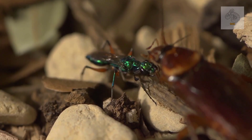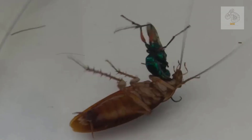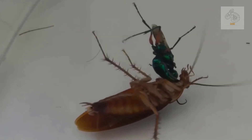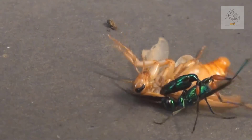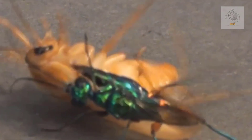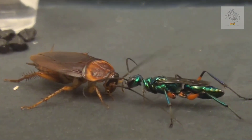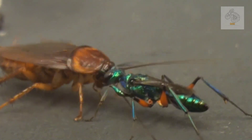Step 1: the first sting — temporary paralysis. The wasp starts by attacking the cockroach with a quick sting into its thorax, which contains the nerve ganglia responsible for movement. This initial sting paralyzes the cockroach's front legs for a few minutes, preventing it from escaping while the wasp prepares for the next step. However, this paralysis is only temporary, and the cockroach will regain movement shortly after.